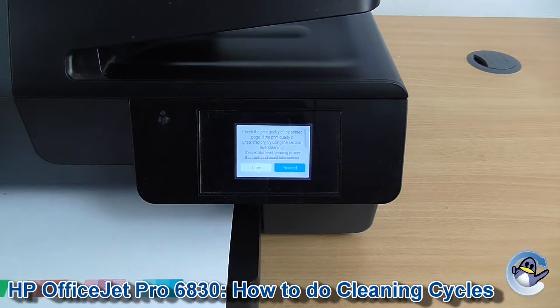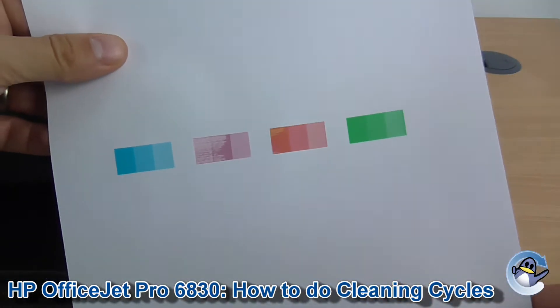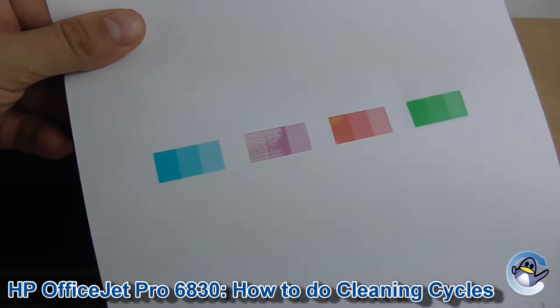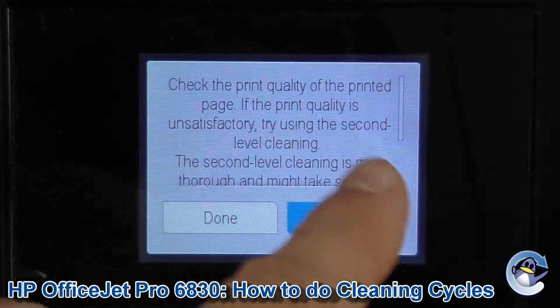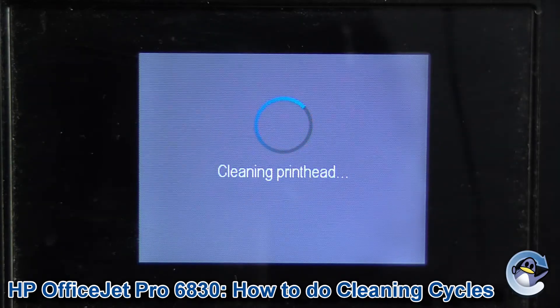Now, unlike some other printers, this machine will print a test page automatically when it's done, so you can check the quality of the prints. This is not what it's meant to look like. As my print is completely absent of black, I'm going to take it up on the second level cleaning option offered on screen. Press OK to proceed and it will go through the same process again.